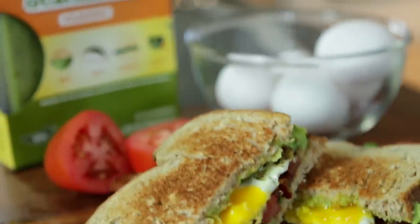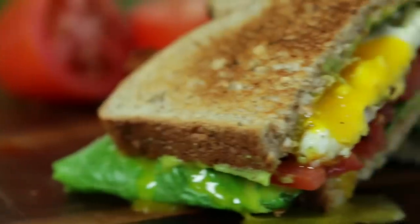I'm sure you've had a BLT before — bacon, lettuce, and tomato — but in this video I'm going to show you how to take it to the next level with some Holy Guacamole Classic and an ooey-gooey fried egg. It's going to be delicious.